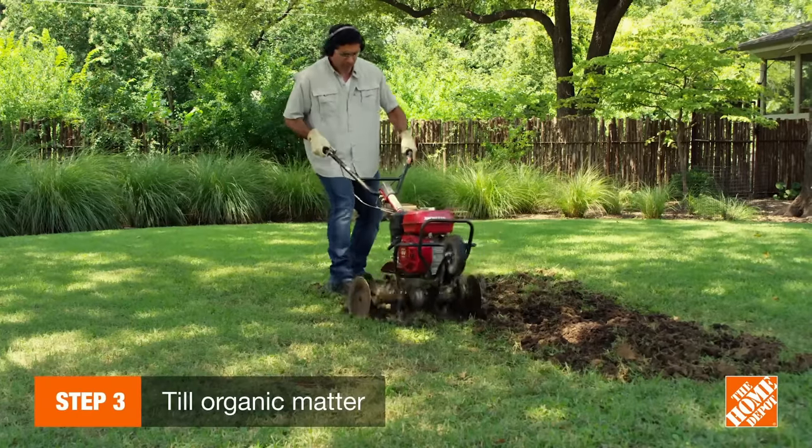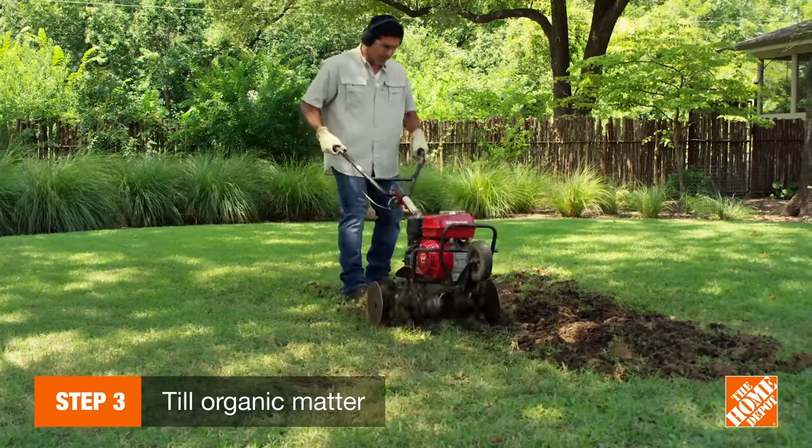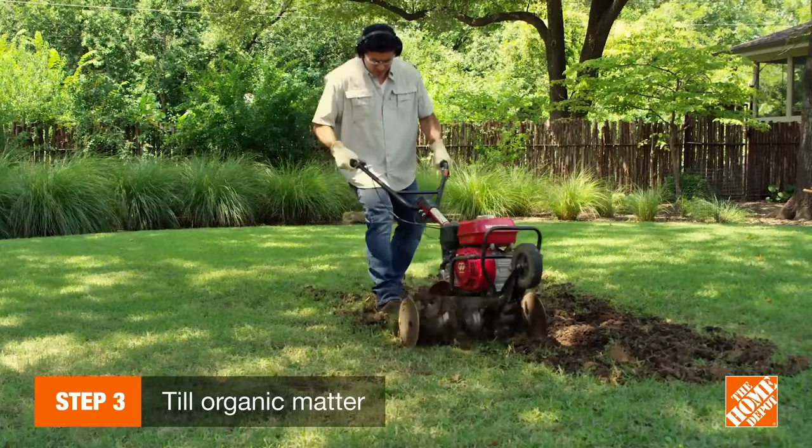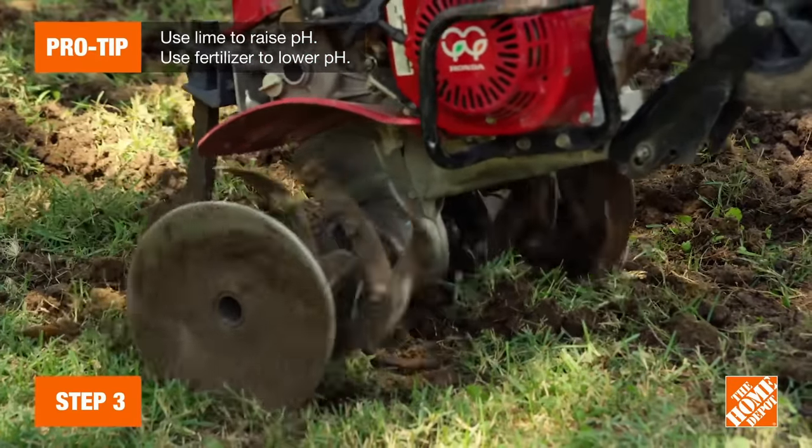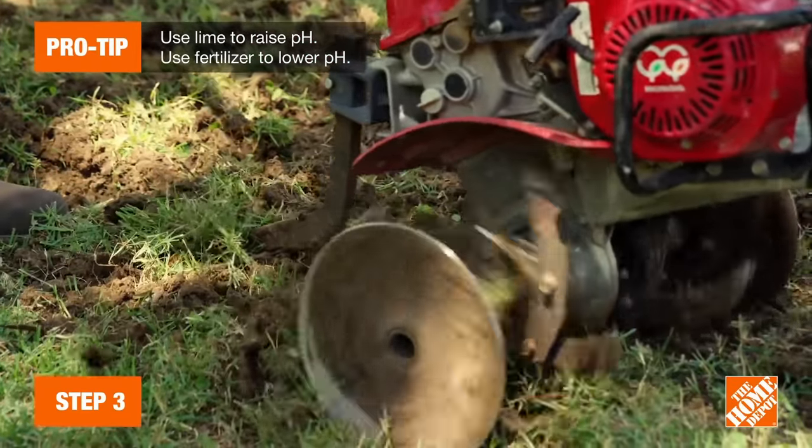Then use a rototiller to loosen the soil to a depth of 6 to 8 inches. Till in about 2 or 3 inches of organic matter, like fertilizer or lime depending on your test results. Doing so will improve your aeration and water retention.